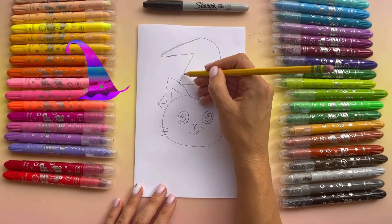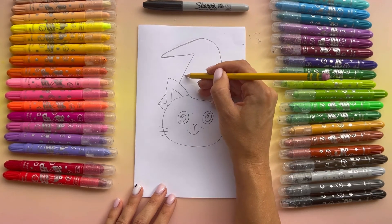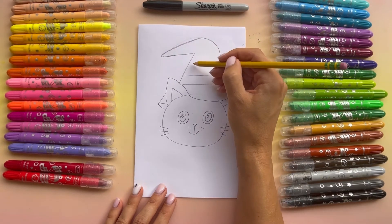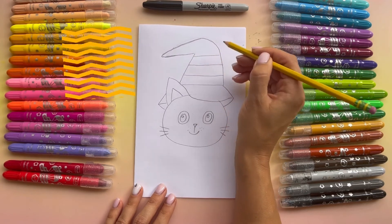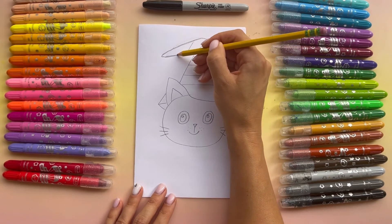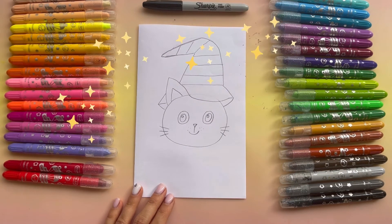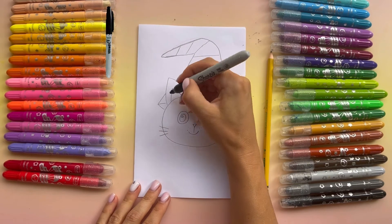Now let's add the stripes for the hat — or you can do your own design if you want. My hat is gonna be orange and I'm gonna have different stripes. My hat is done. So I'm gonna put the pencil aside, grab a marker, and let's outline everything.